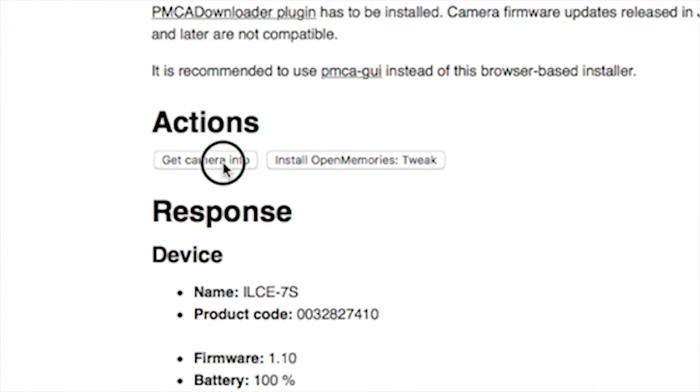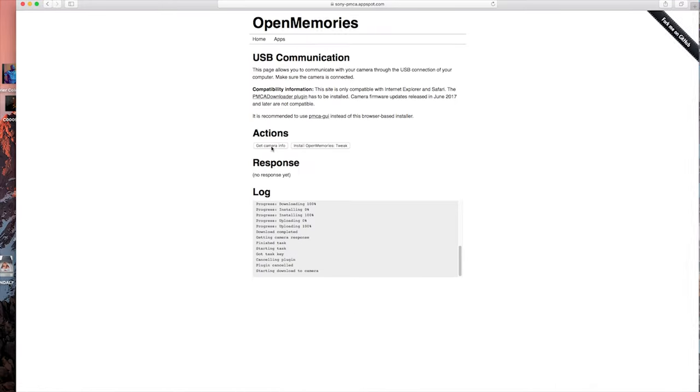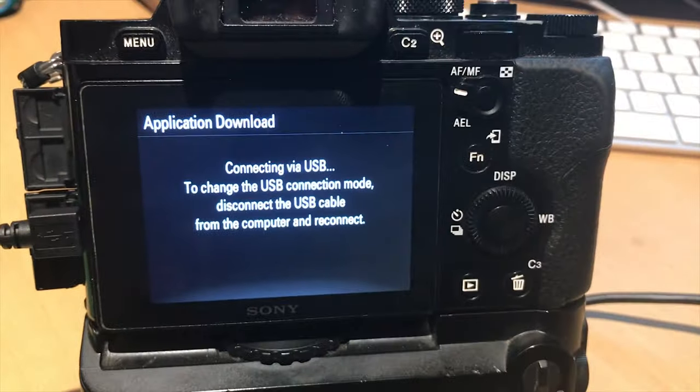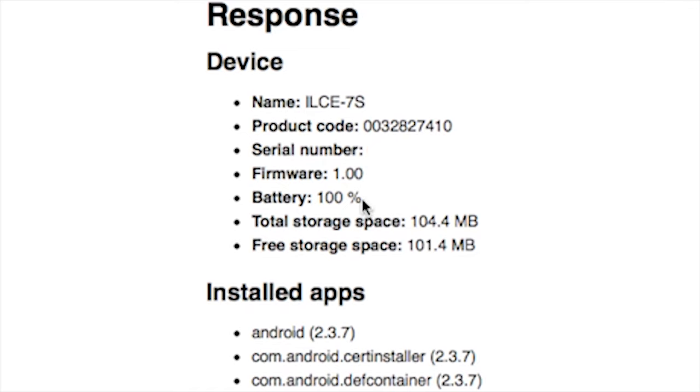Here in the Safari window, we can click 'Get Camera Info' and that will give us a diagnostic and also tell us that everything is plugged in and talking to each other correctly. Hopefully after it's done, you'll see information like this on your camera.